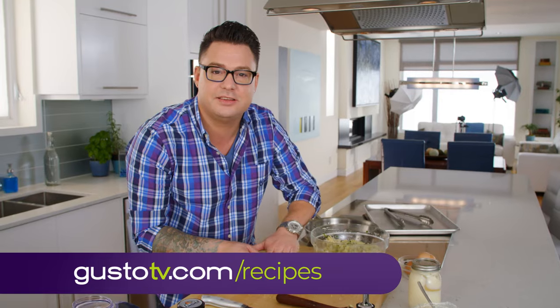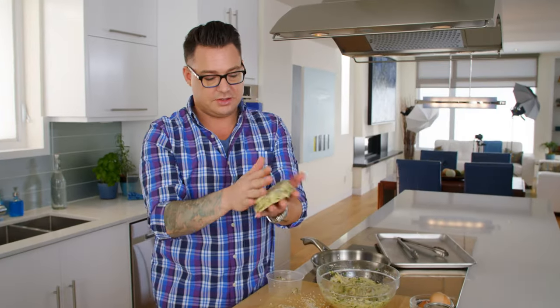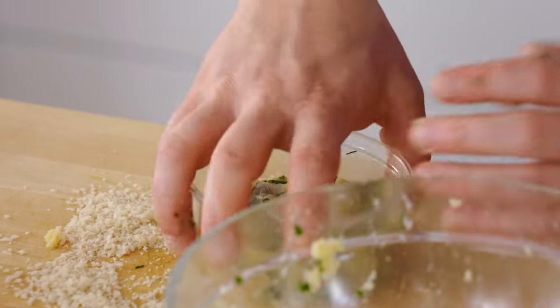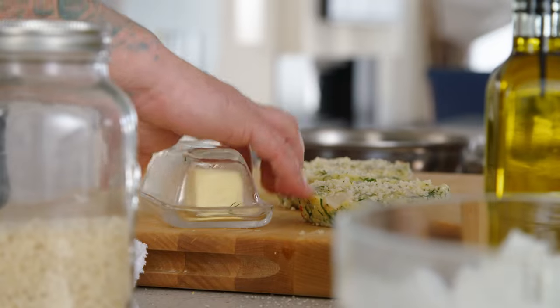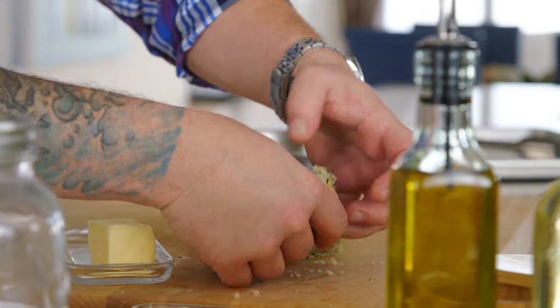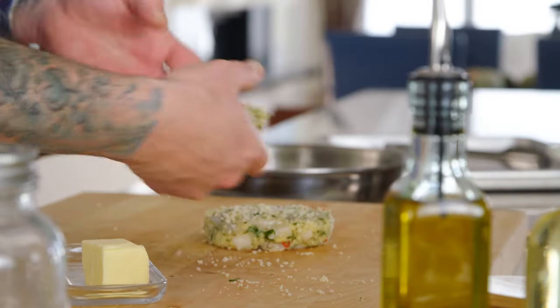I like these nice and thick, because they have great texture to them. How easy is that? Just repeat. For this recipe, I'm a half butter, half oil kind of guy. I don't want to overcrowd the pan, so I'm only going to put two in there.